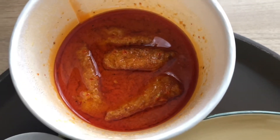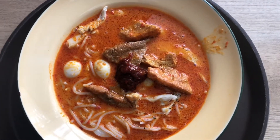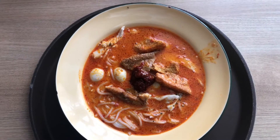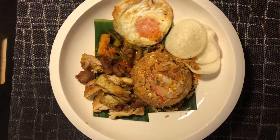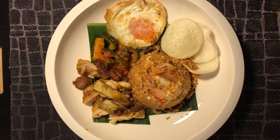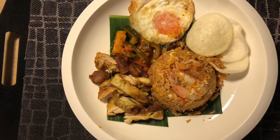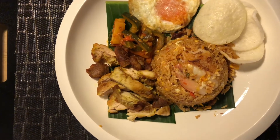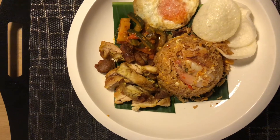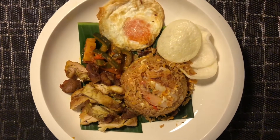The sauce is done, it looks like this. On a banana leaf: fried prawn crackers, vegetables, prawns, fried prawns.